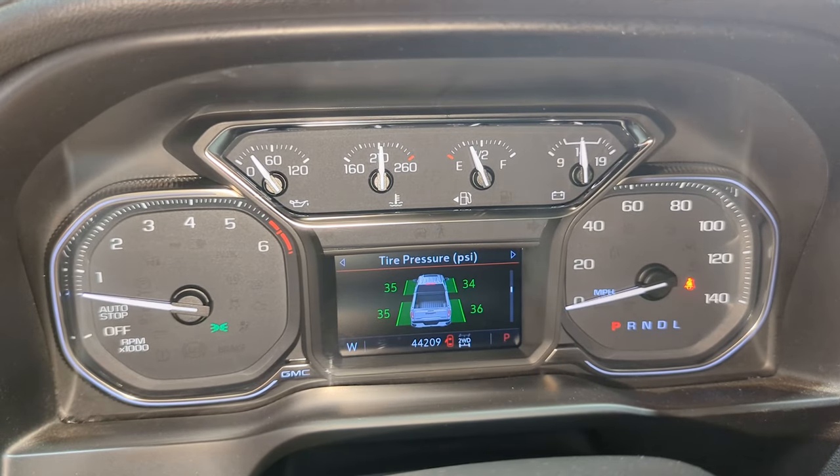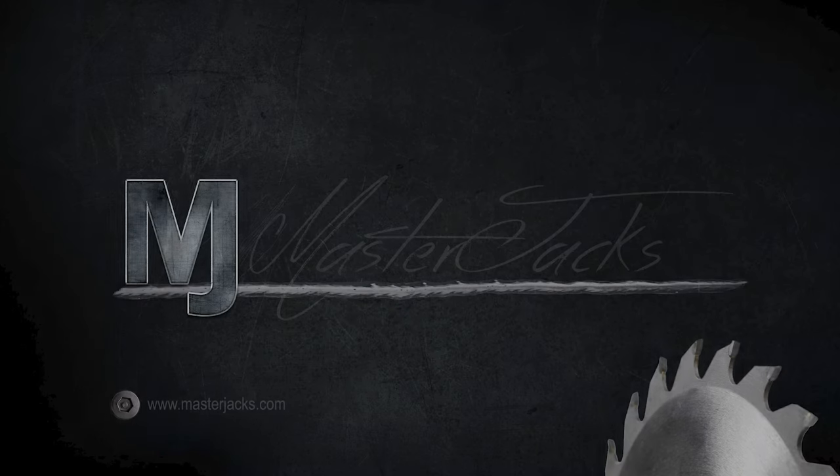Your tire locations will align with the display in the vehicle. Hope you found this useful. Appreciate you watching — hope you like and subscribe.